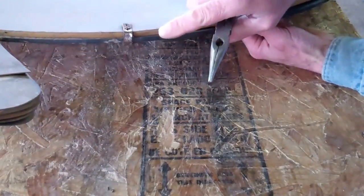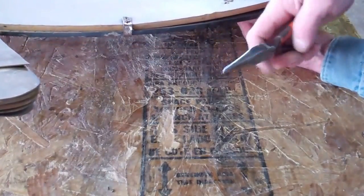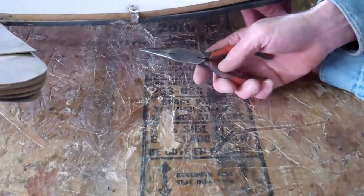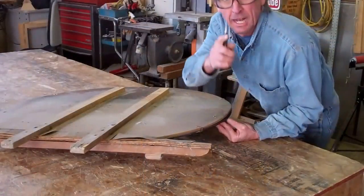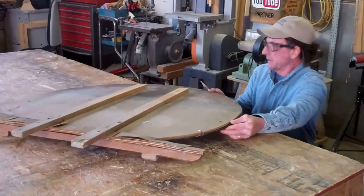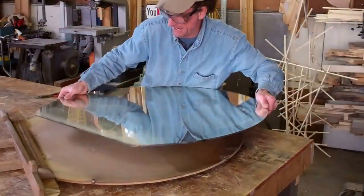It looks like all we've got here is a simple metal tab holding the mirror in place. But seeing as it's rusting and this thing's at least 60 years old, we're going to want to be real careful as we start to bend it off. I think it'd be wise to just take these ones off the top and slide the mirror off the top — like this.